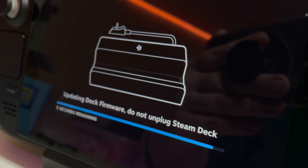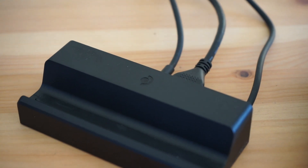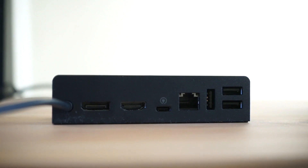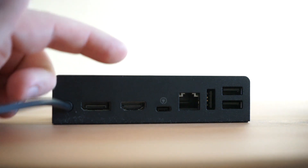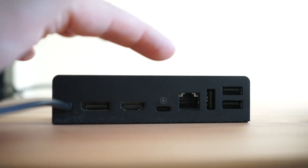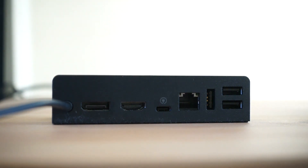The process was seamless and it took just a couple of minutes to complete. The dock itself is a lot smaller than I expected, and it's made of the same high quality plastic as the Steam Deck. Around back, you'll find a DisplayPort 1.4 port, HDMI 2.0, a USB-C port for power, Gigabit Ethernet, and three USB-A 3.1 Gen 1 ports.